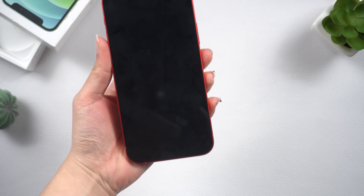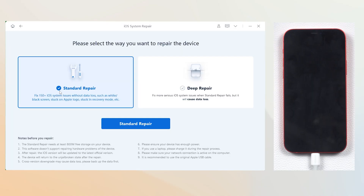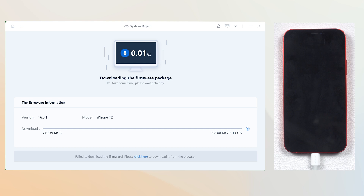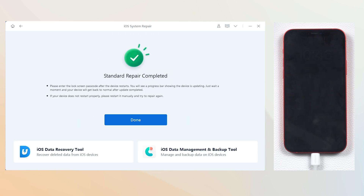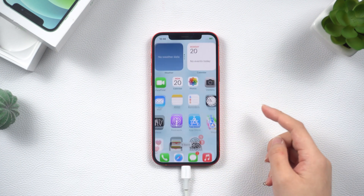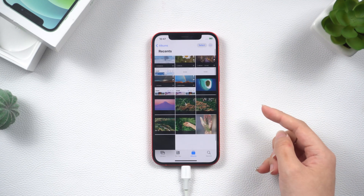Once downloaded, connect your iPhone to the PC or Mac, then click Start. I recommend you choose the standard repair to proceed — this is very safe for your data. Then you need to download the firmware; just confirm it. When the download is finished, click the Start Standard Repair option and it will begin to repair your iPhone. Be patient and relax — it will be done soon. You can see my iPhone is already turned on normally and all my data is still there. It is very easy, go give it a try.